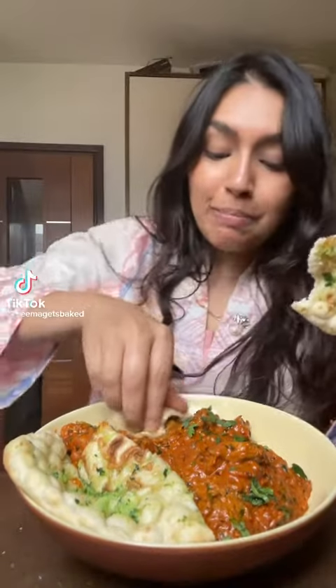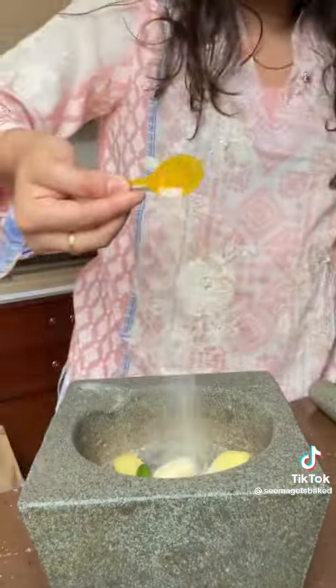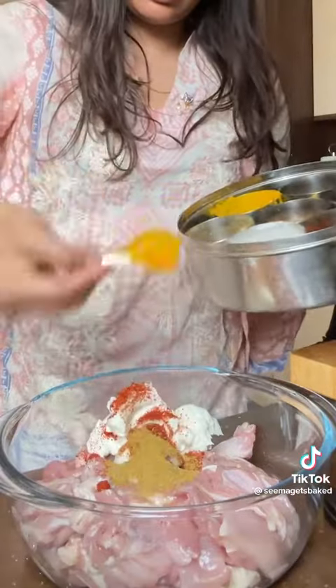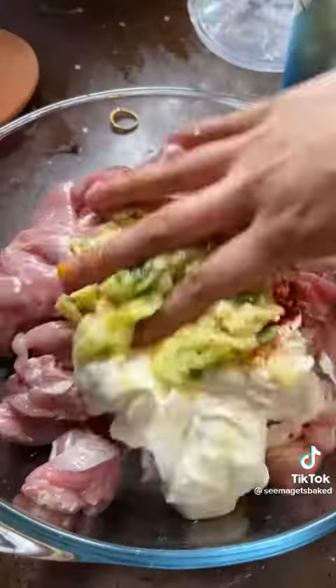Happy Diwali! Diwali is one of my favourite holidays. All my family comes together, my mum makes some delicious food and then we get to set off loads of fireworks in the garden, which as a child was kind of like a milestone to conquer. Lighting your very own firework all by yourself was sort of like a rite of passage.